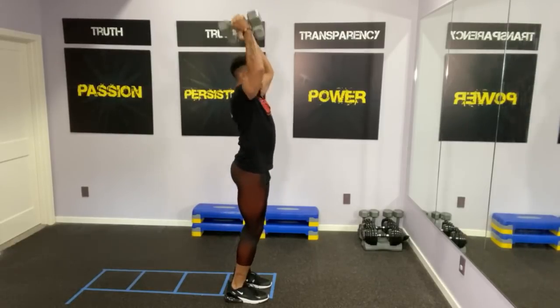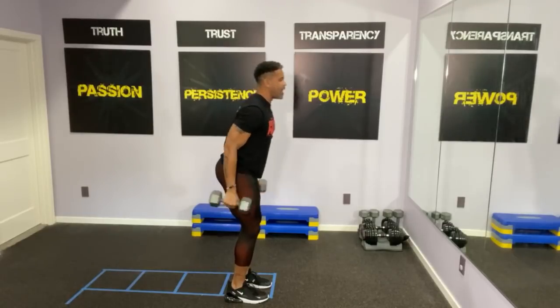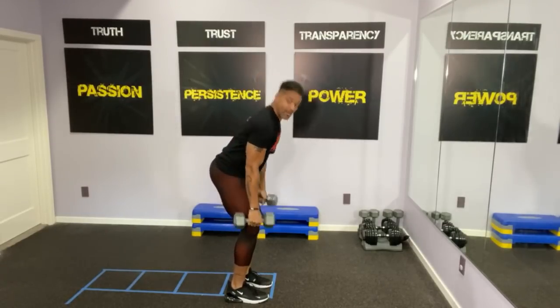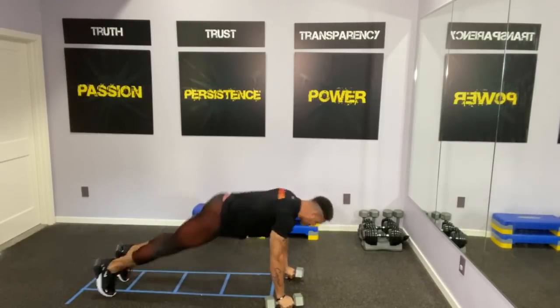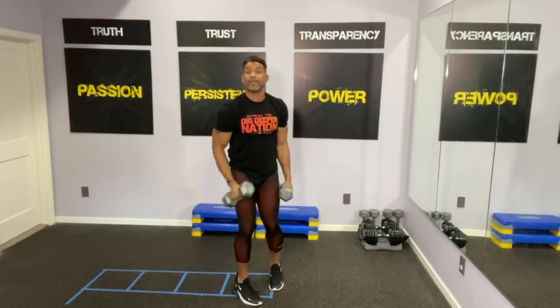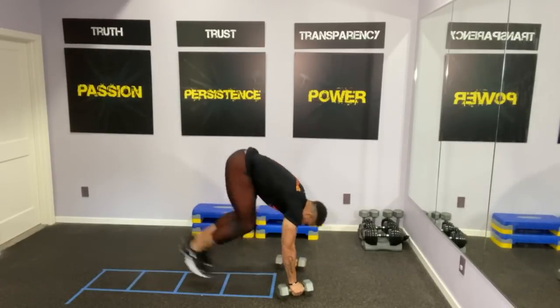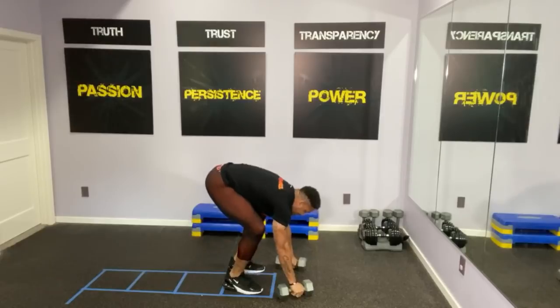Here we go — set up again. Let's do two presses. Come down, alternating, pushing through, drop down, jump back, one push up, come in, jump in, stand up. Here we go — set up, press, yes, you got it, pushing through. Come down, crossover hammer. Then I go down, I jump back into the plank position, I do one push up, come in, come up.